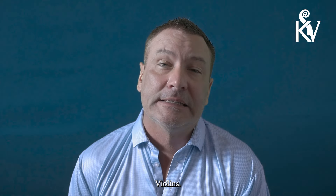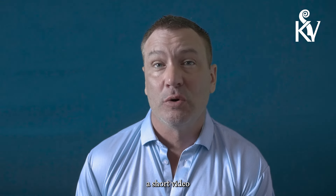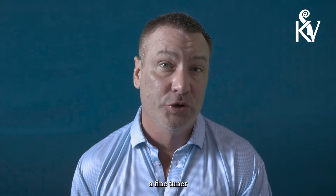Hi everybody, this is Joel Kennedy with Kennedy Violins. Today we're just going to do a short video on how to replace a fine tuner on your violin, viola, or cello.